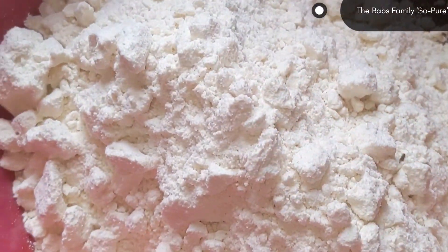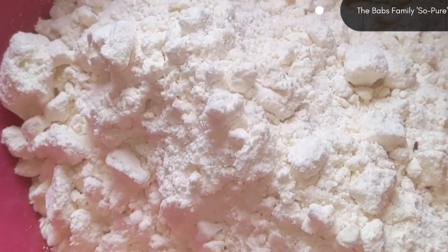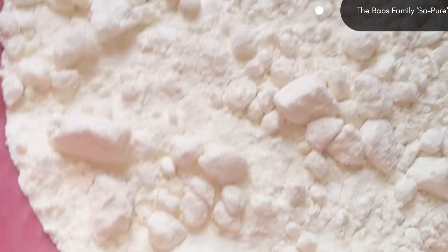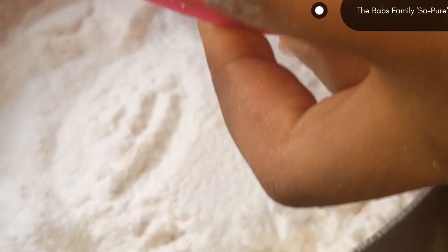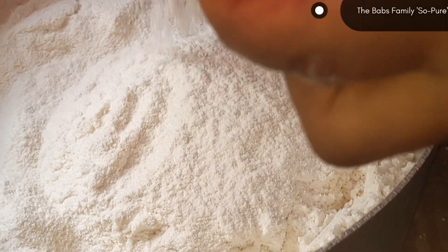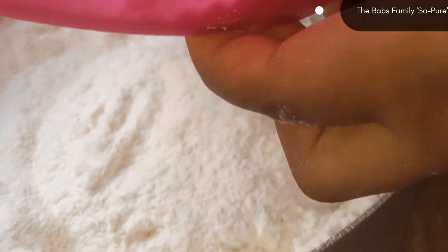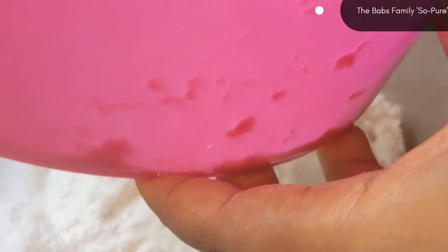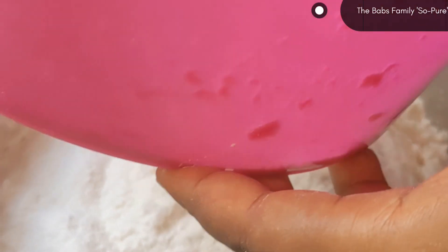Oh my goodness, we are preparing our delicacy by sieving our flour into our bowl. It is best to sieve your flour before cooking because there might be dirt in the flour obtained from the grinding machine. So the best is to sieve it before cooking. This is me sieving my okwa flour into my bowl.